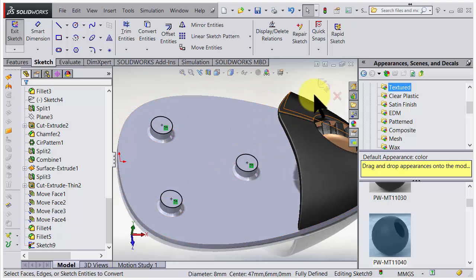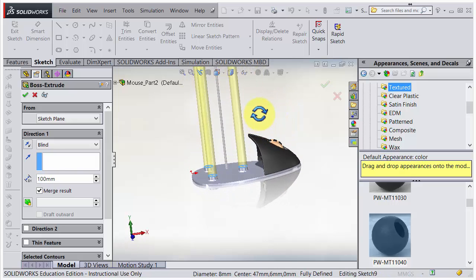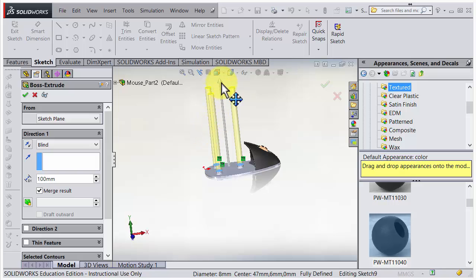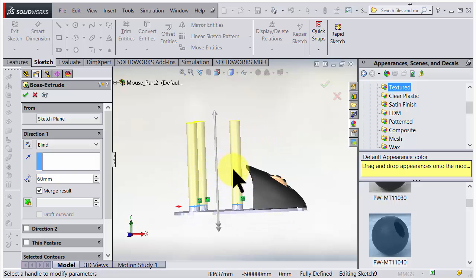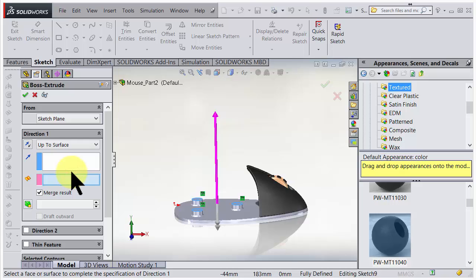I go out from the sketch and SolidWorks asks how far to extrude the screw towers. It proposes 100mm, but we don't want that. We'd like it to stop at the next surface. Instead of blind I choose 'up to surface', and we need to put it in here. Let's go for 'up to body' - almost the same thing. We need to choose the surface or solid body.